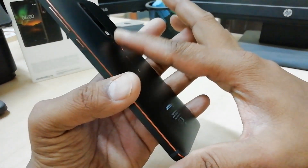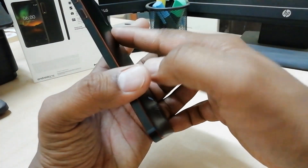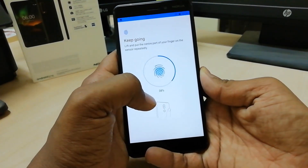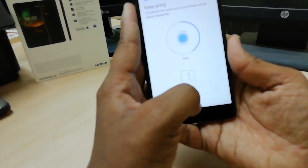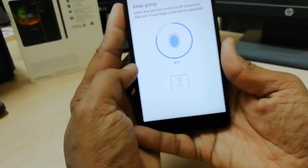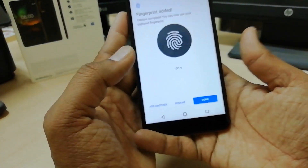Here you have to press your finger over the sensor, then move your finger, and it will detect the touch. You will see how many percent is done each time you press and lift your finger — like the on-screen image shows. You have to follow the same way.